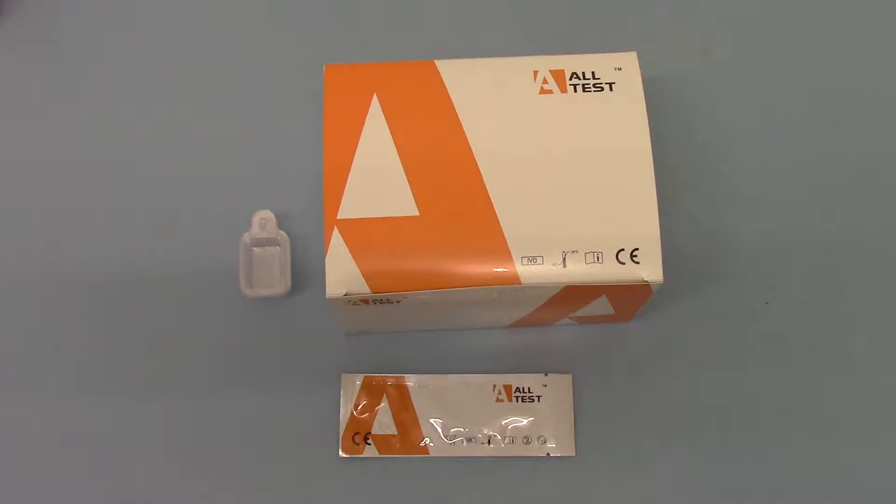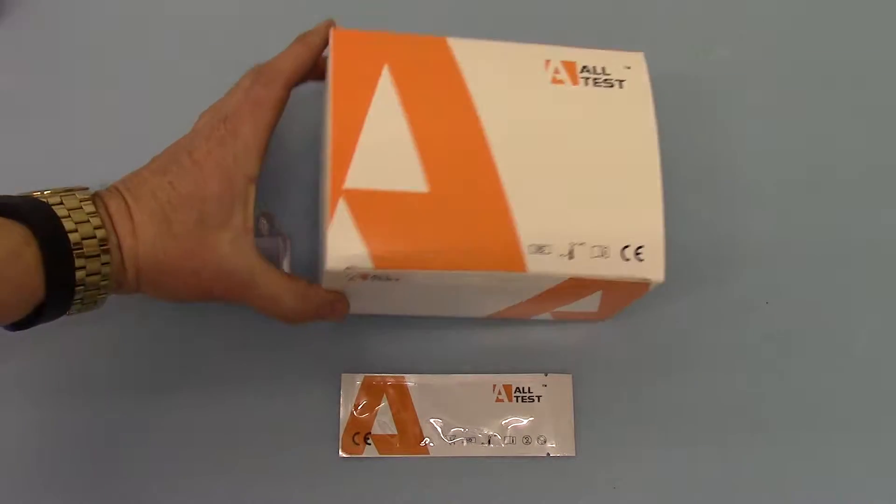Welcome to this video where we're going to demonstrate the new Alltest DAL701. This is a saliva alcohol test strip. We're showing you the cartons here — this is the standard Alltest carton.